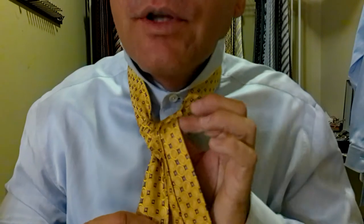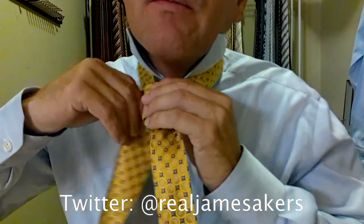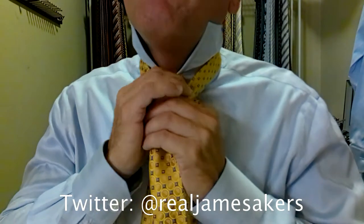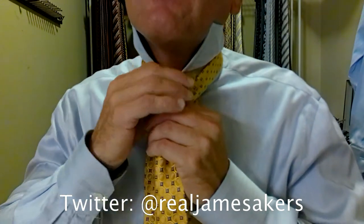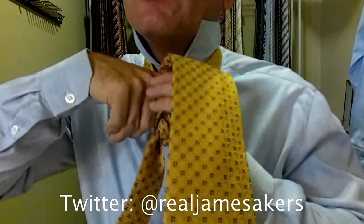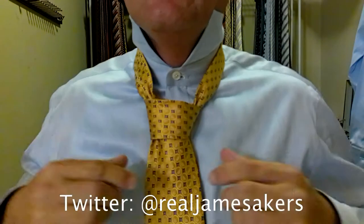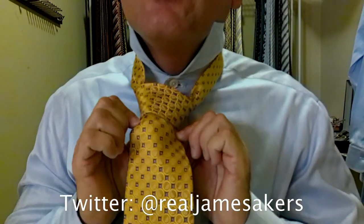Now call this the checkpoint. I want to make sure I've got a nice triangle going here — which I do. And then I'm going to come out over the top again, keeping everything tight. Creating a little pocket right here. Down behind, up, and through again. And now we're going to push it down through that pocket we just created. Hold the top of the pocket, pull the tie down through. And we take the edges and pull them to the side.